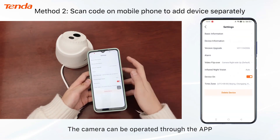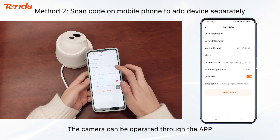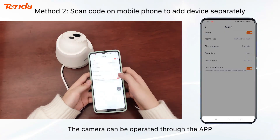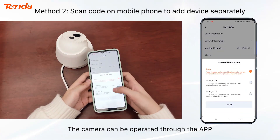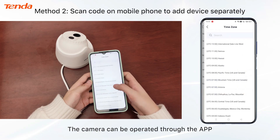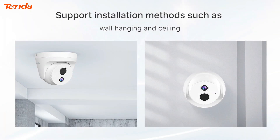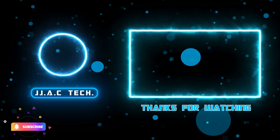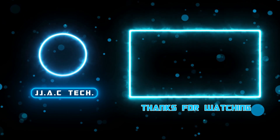The camera can be operated through the app. It supports installation methods such as wall hanging and ceiling mount. Remember to subscribe, like, and share — thanks for watching!